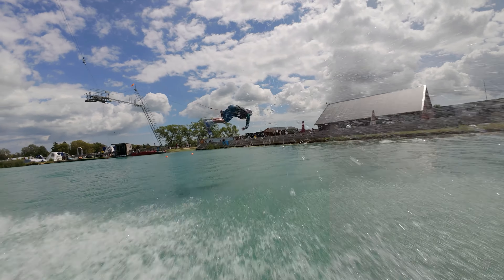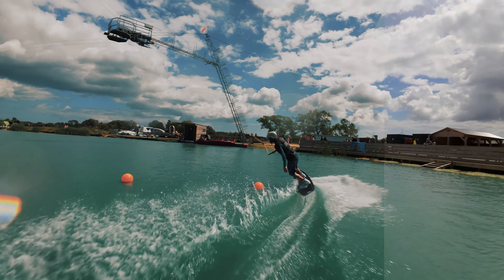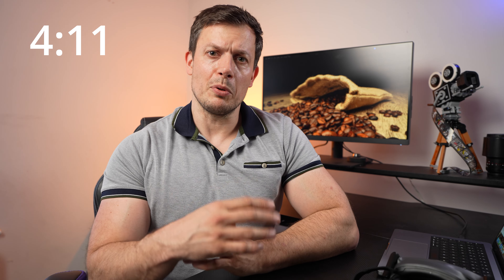The third reason is the ability to record in D-Log M, which allows you to put more of a creative spin on your footage and make it stand out. That's quite important in this day and age where there's just so much FPV and drone footage out there. Being able to individualise it with your own colour grades is just super, super important.